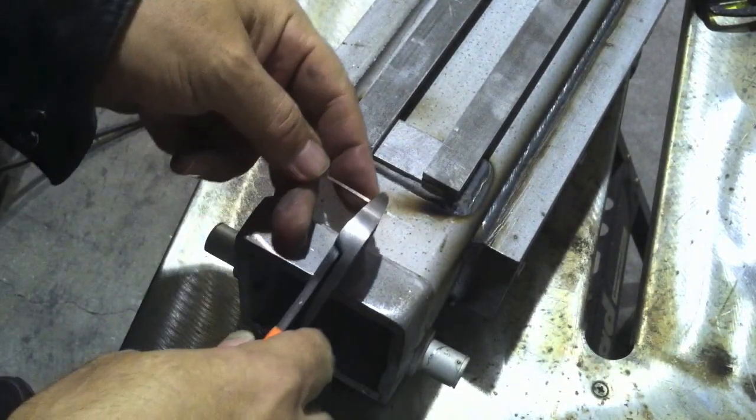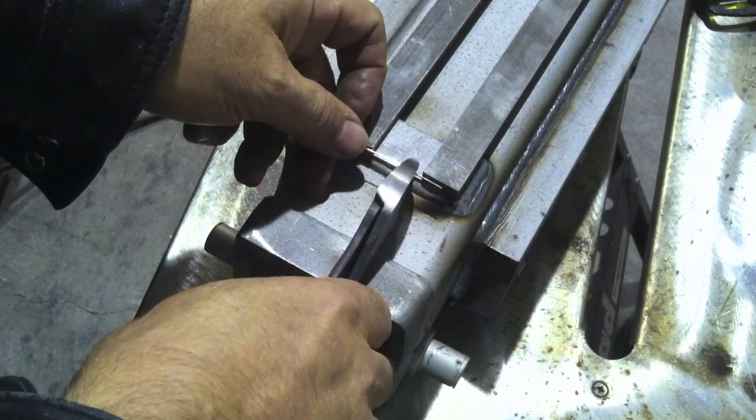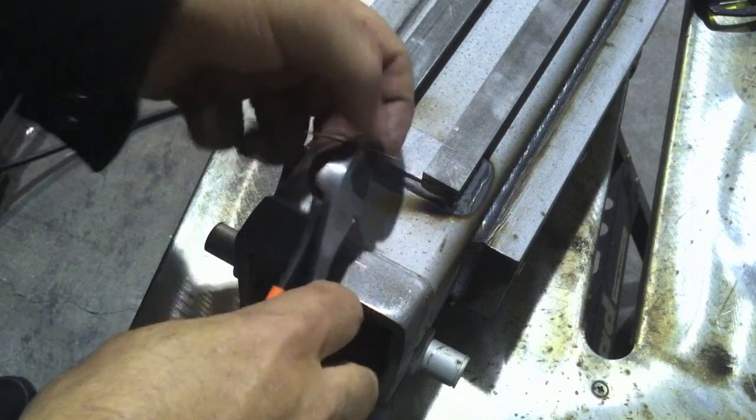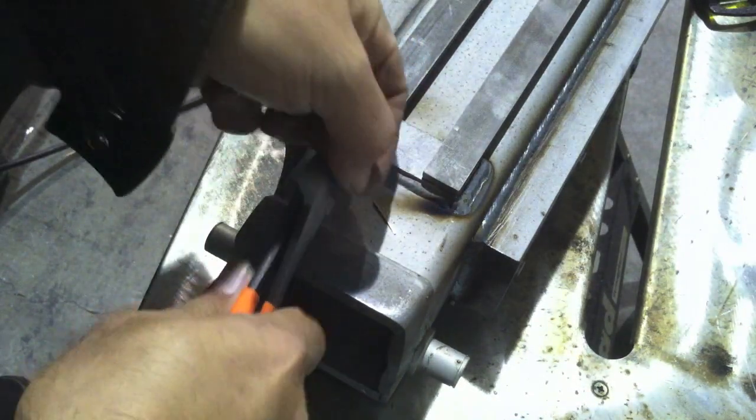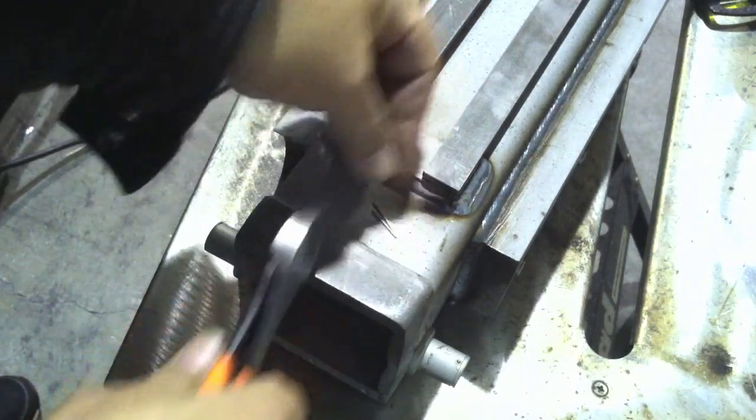Now you can see the surface of the steel there is freshly bead blasted, but you can see some specks of rust. That's going to throw me a little curve and I'll talk about it later.